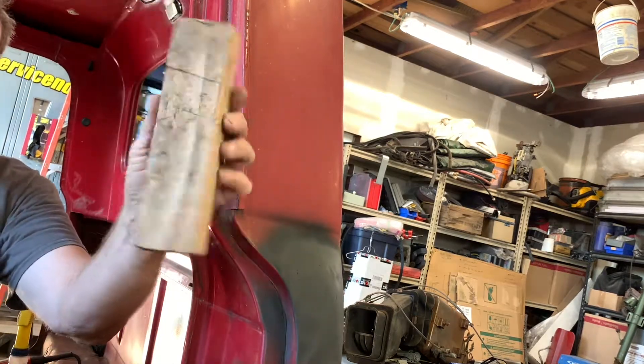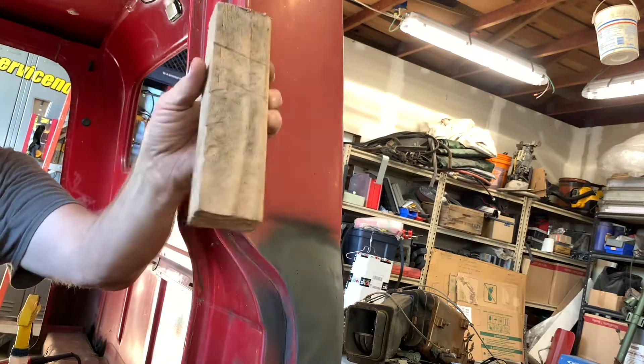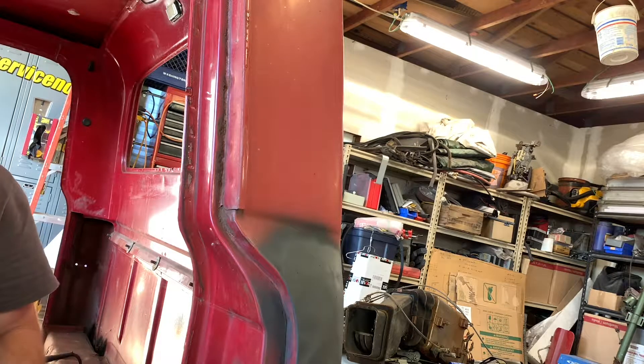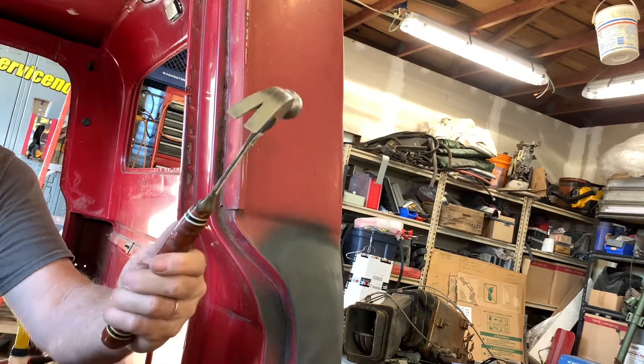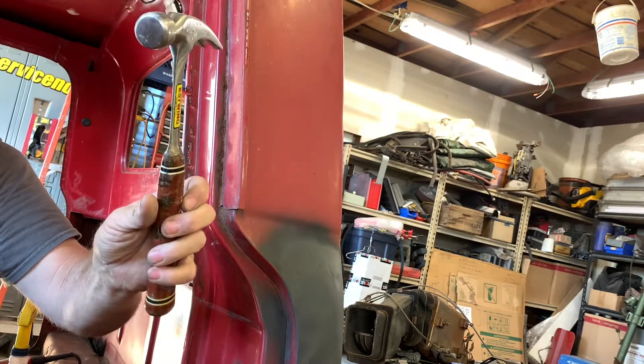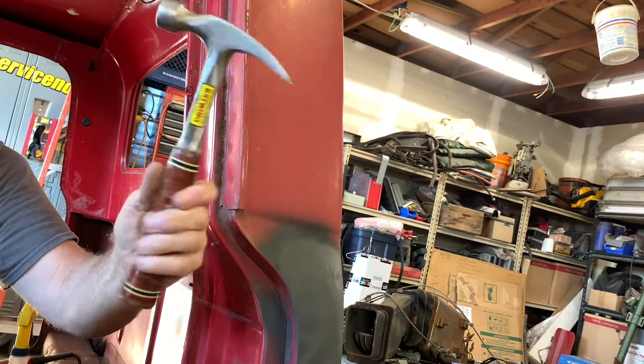Again, we used a piece of 2x4 that seemed to be the correct length — looks like it's about 8 inches long, trimmed down. We used an Ewing or East Wing leather handle hammer. This is brand new but it's probably 20 years old.